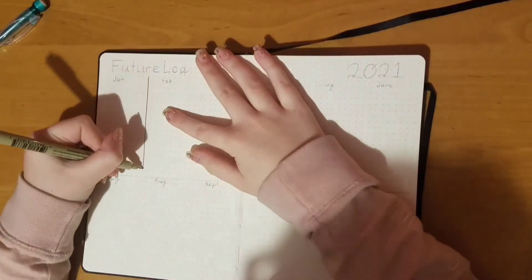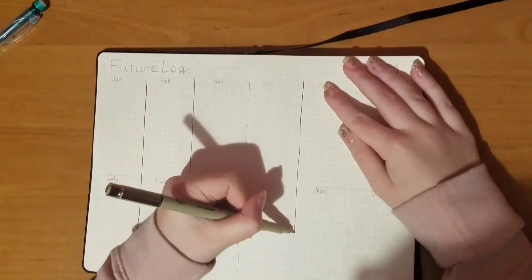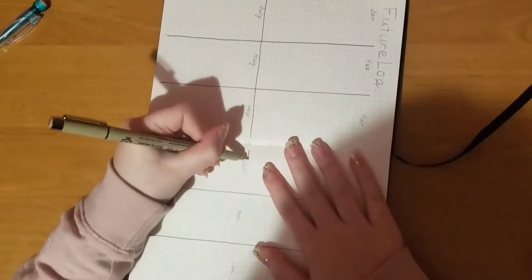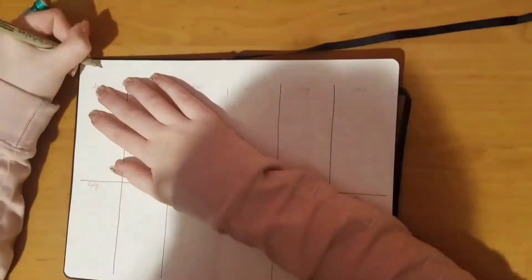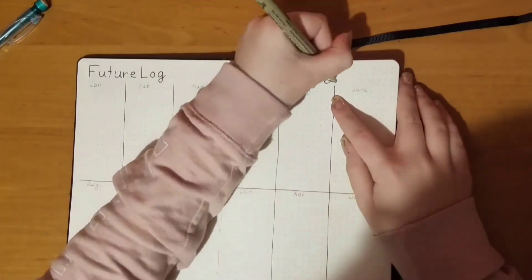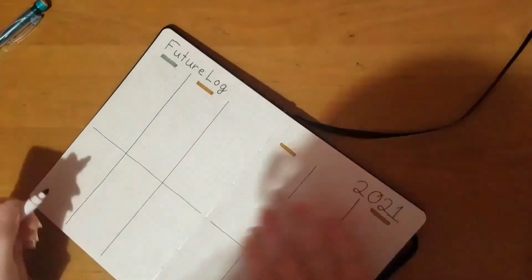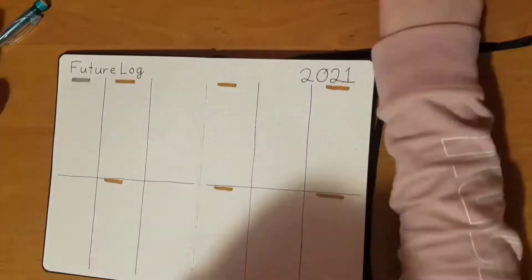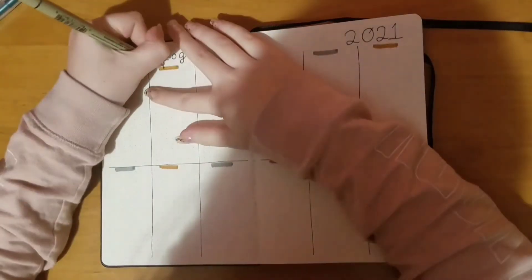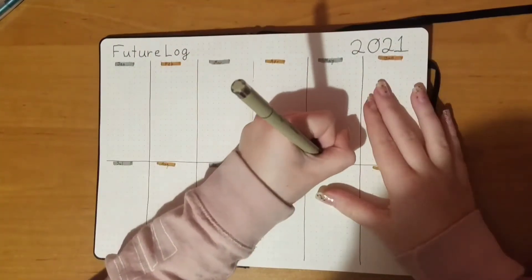This next spread is my future log for 2021. I'm just separating it for all of the months. I didn't write out the numbers — I just write down events and note the date when those events are happening. For this bullet journal year I decided to go with a light gray and light brown color scheme because I want it to be very neutral, entering this year with neutral vibes.